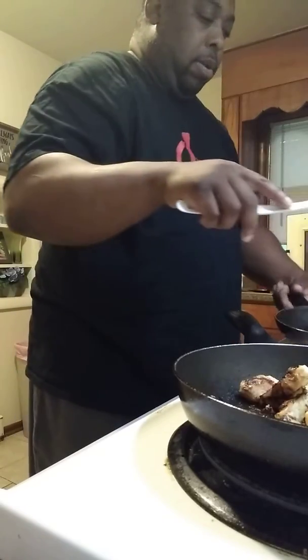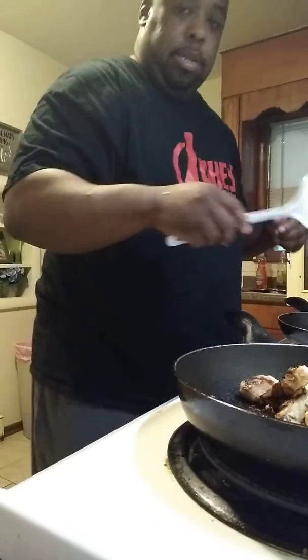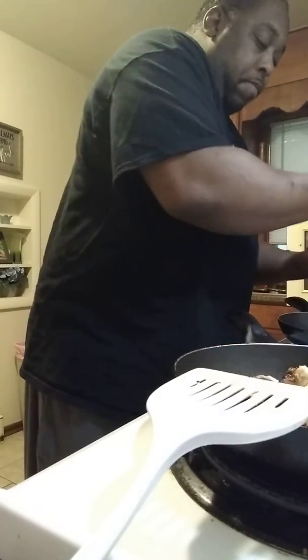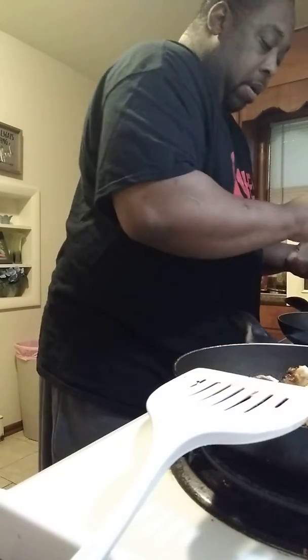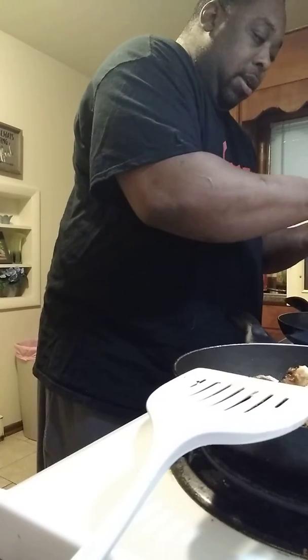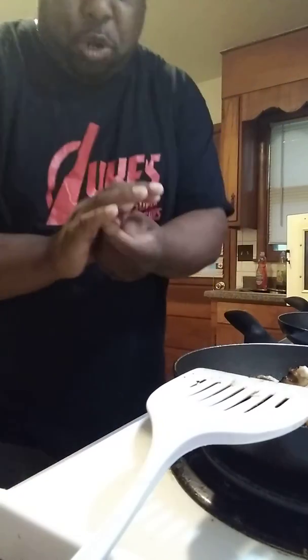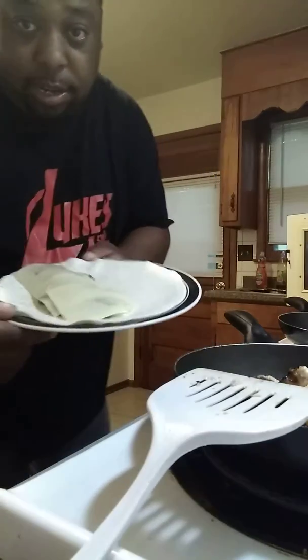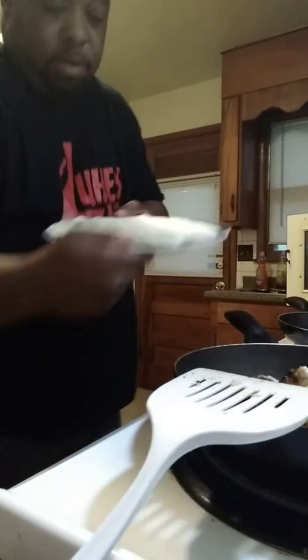Put my onions on there first — onions and peppers. Now I'm going to take my cheese, my sliced white cheddar, and place it on there. Now I'm going to put it in the microwave again — that's what it looks like with my white cheddar cheese on top.